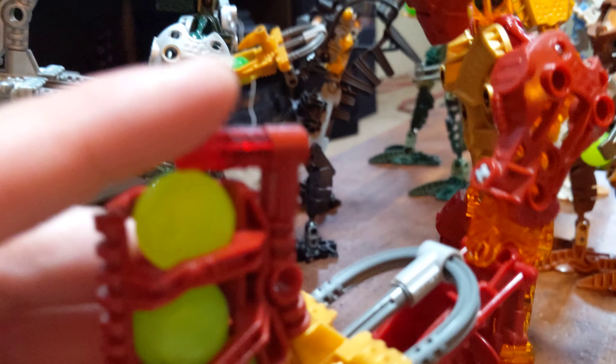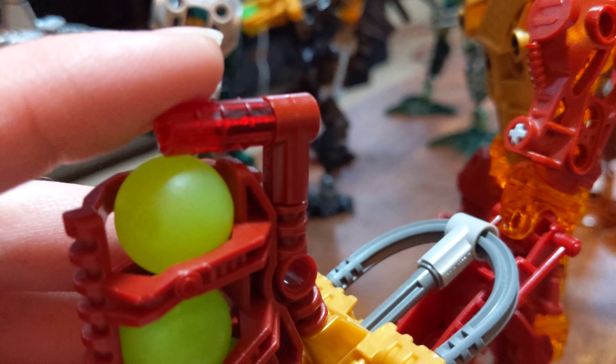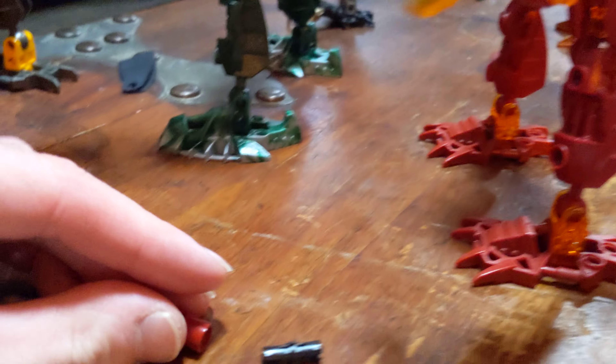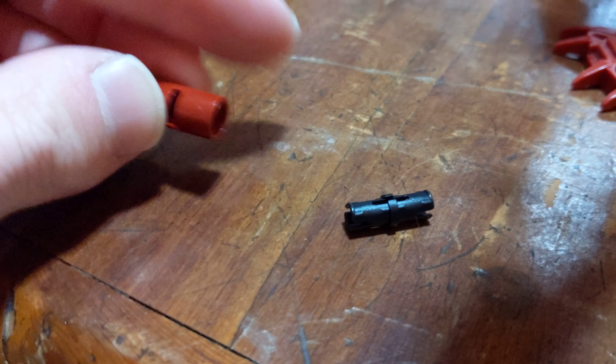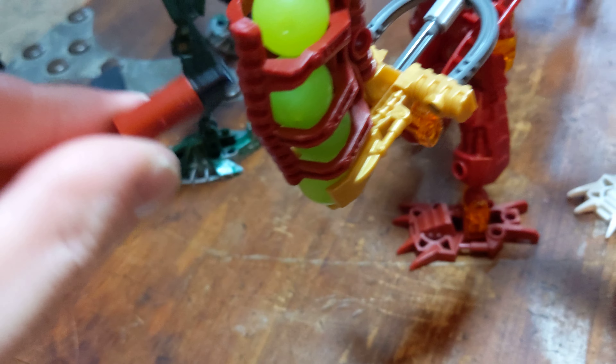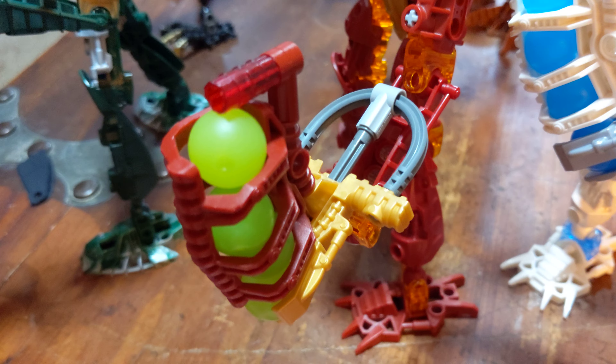One more thing I gotta add: for Jala, this piece does not come in dark red. But I think it looks good in trans red. If that bothers you, you can get this piece — it was a relatively inexpensive piece — and you just have to use a pin, then put that into there. And it works just the same as the other ones.